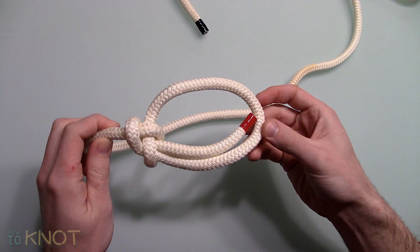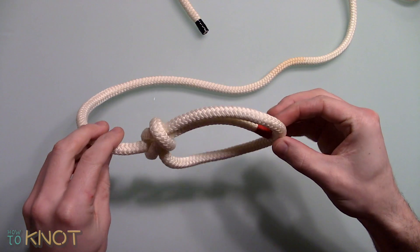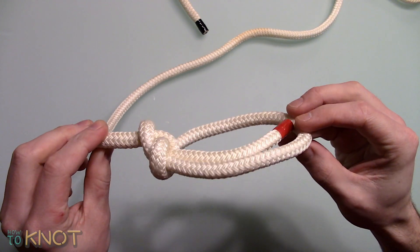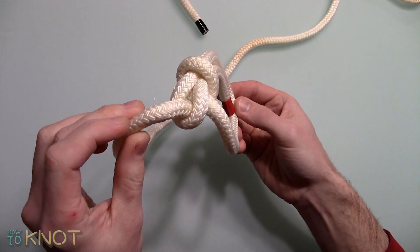Welcome to my channel How To Knot, and in this video I'll be showing you how to tie a climber's bowline. This knot is typically used for climbing, camping, and sailing.